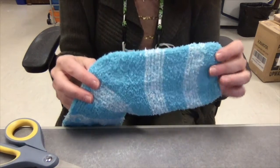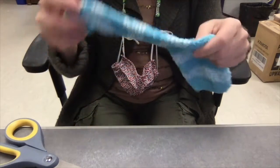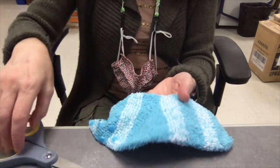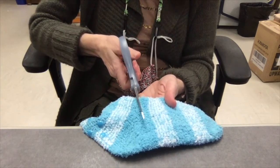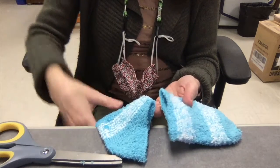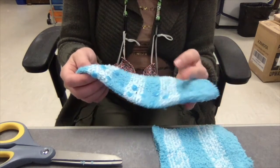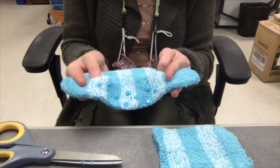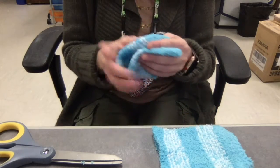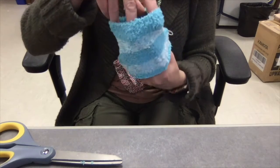Step one of the sock cup cozy is to cut off the foot part of the sock — you're just going to use the part that goes up your leg, so you just cut that right off. You don't need this foot part, although if you want you could actually make two cup cozies if you cut off the toe and the heel part. You could probably make two of them. This is the part we're going to use — it's going to go around your cup like this.